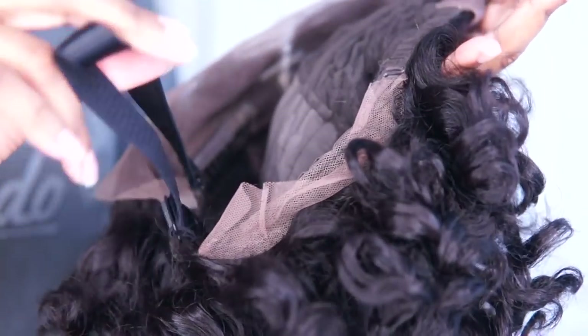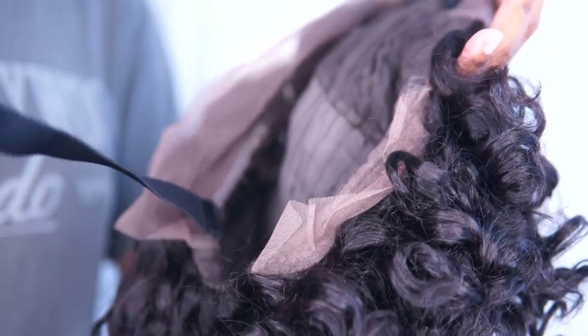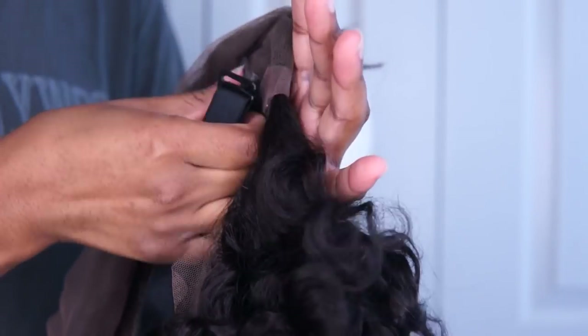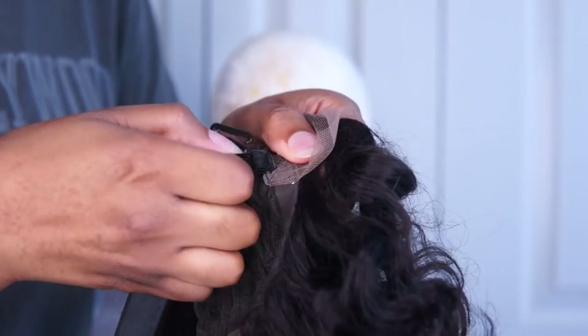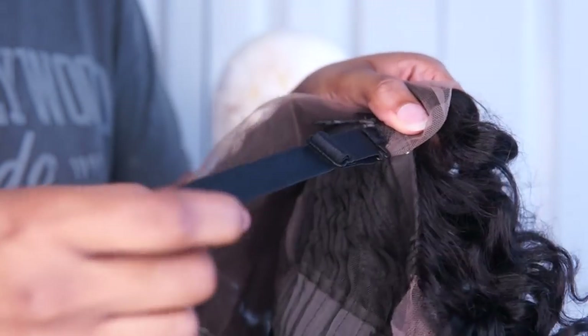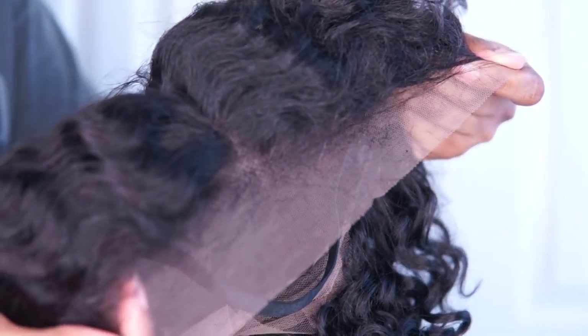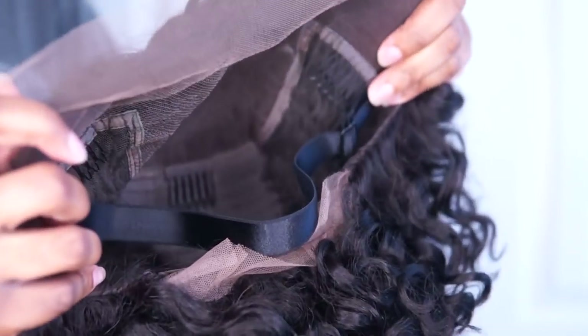This one comes with a detachable adjustable strap — you know how you used to have to sew one in? Well yeah, this one's detachable. I actually took mine out, but if you like to use these straps to secure your wig and make it lay flat without glue or gel, this bad boy comes with that too. The lace is also pre-plucked with baby hairs, and fresh out of the pack the curls are beautiful.